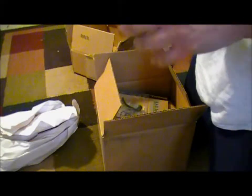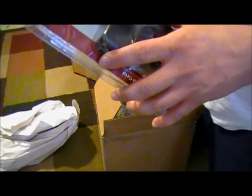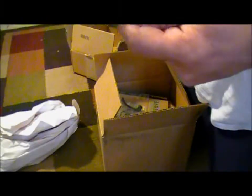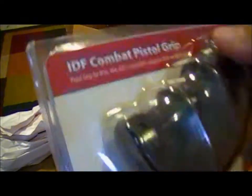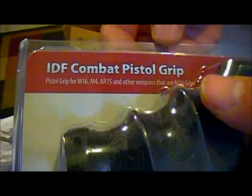Now I know a lot of you guys — I said I was getting a new pistol grip. A lot of you are into the Magpul MIAD or MOE grips. I went with something a little different — I went with Mako. Some people hate them, some people love them. I happen to hear very good things from people I know personally. It's the IDF combat pistol grip.